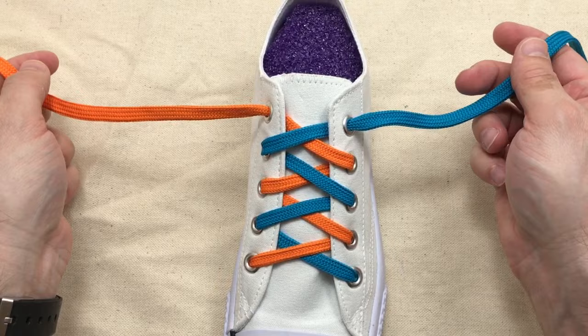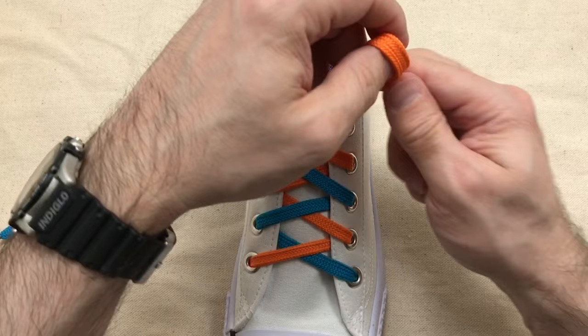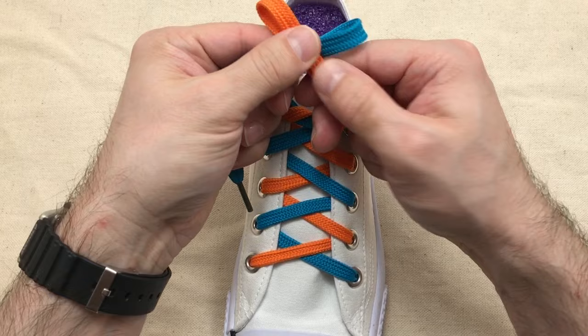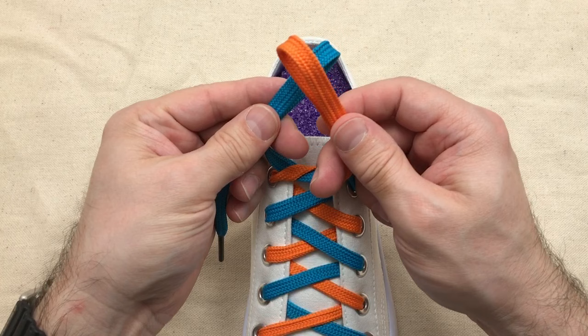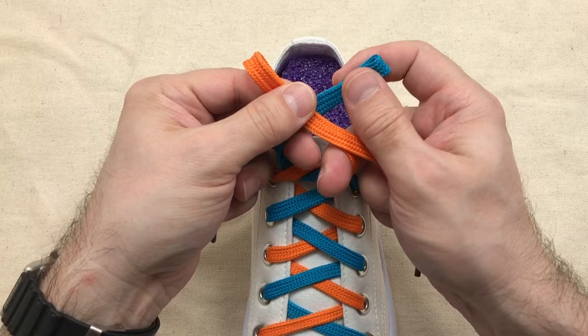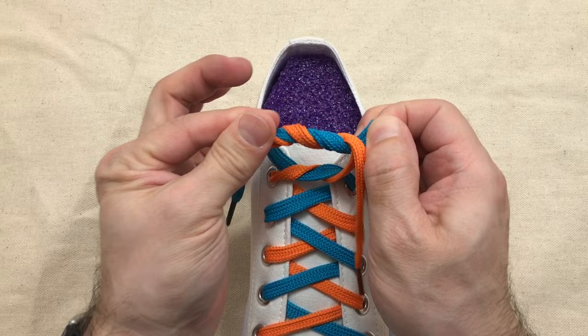Start left over right, then two loops, right over left. I like to use my middle fingers to hold the middle space open and then use my index fingers and my thumbs to wrap the loops together and around. So right over left, then both loops through the middle, then pull and set the coils, and that's it.